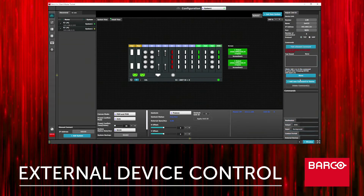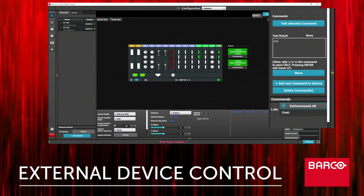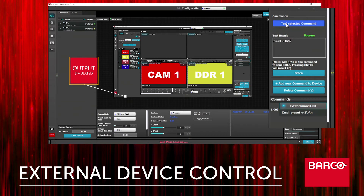Then we'll select add new command to device. We'll highlight the command and in the command field we'll type: preset space dash r space 1 backslash r backslash n. Then we'll click test selected command. The test selected command button has two functions: the first is to verify communication between the sending and receiving device, and secondly, if the command is properly formatted, it will execute on the receiving device.